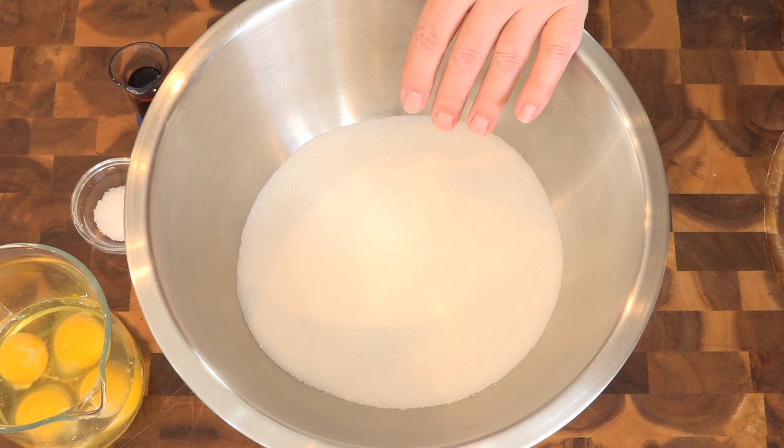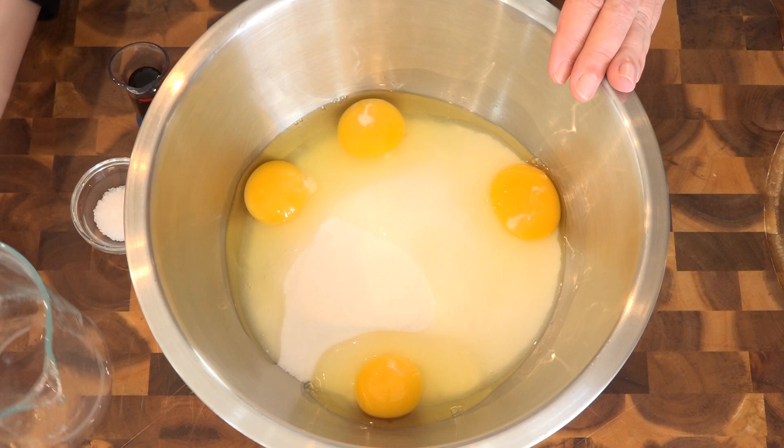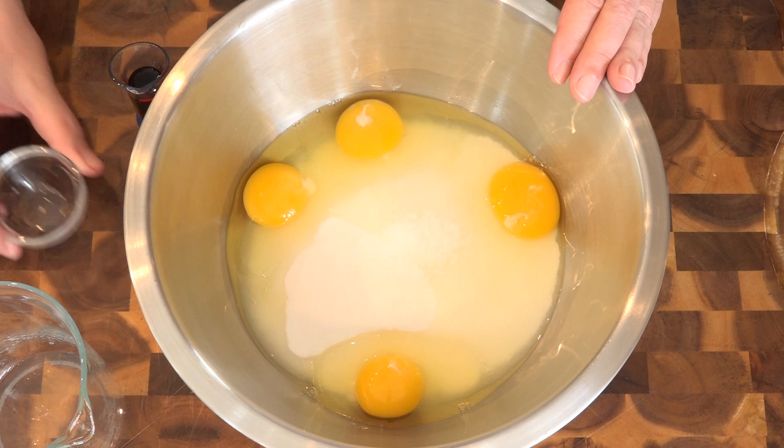Like any other scratch brownie recipe, we're going to start by combining the sugar and the eggs together. I'll also be adding in the vanilla and the salt. This is getting mixed with an electric mixer until it's light and fluffy and lemony colored.